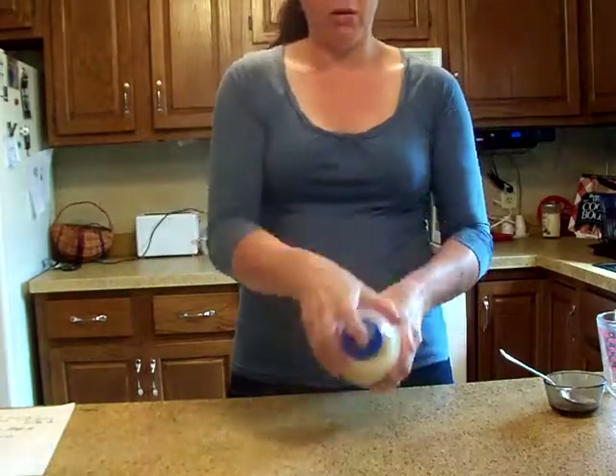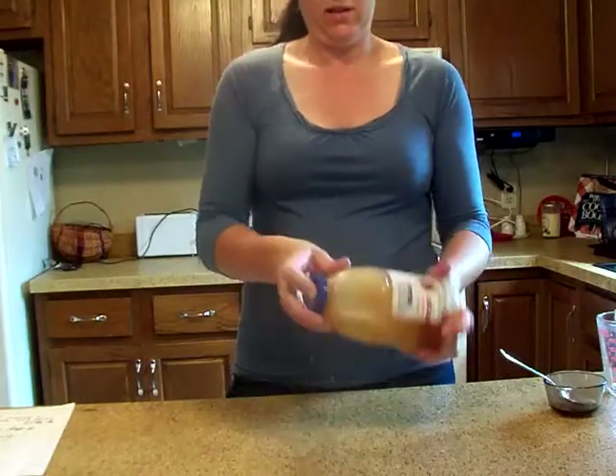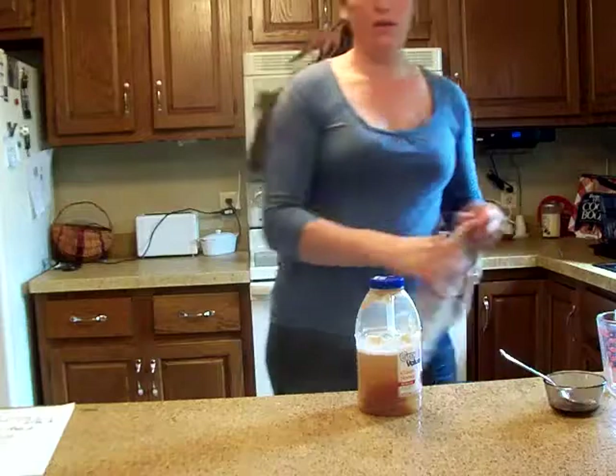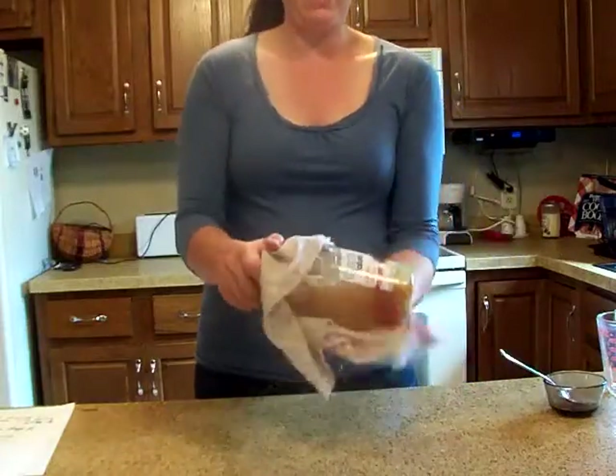Oh yeah, we're leaking all over the counter, so we're going to make sure we clean that really good afterwards. We're about ready to head out for the afternoon, so I wanted to make sure we had a fresh batch of ant killer.